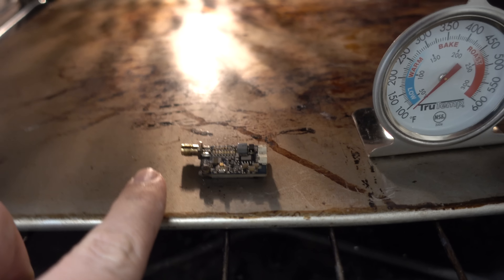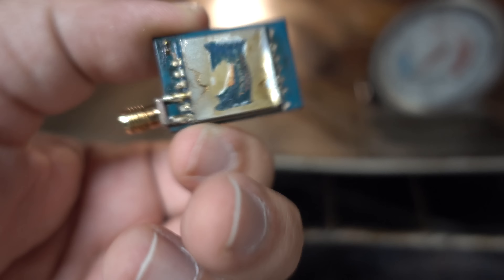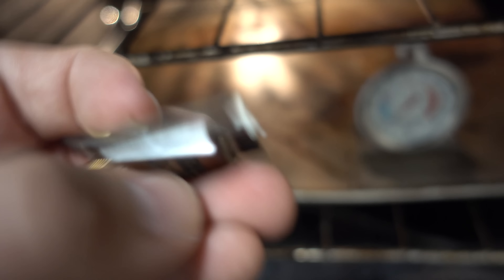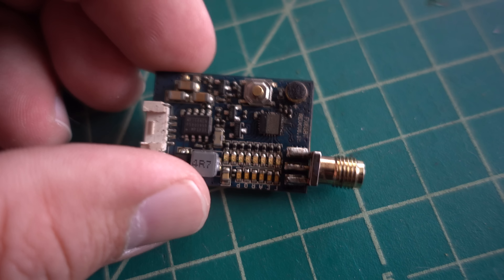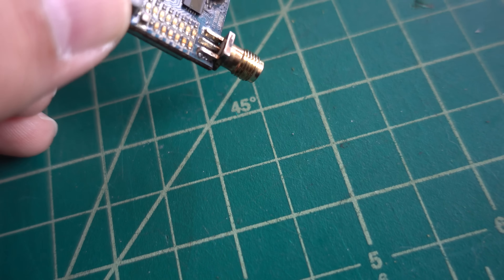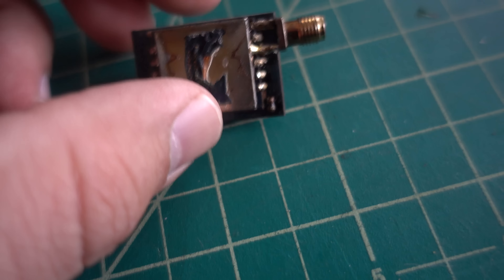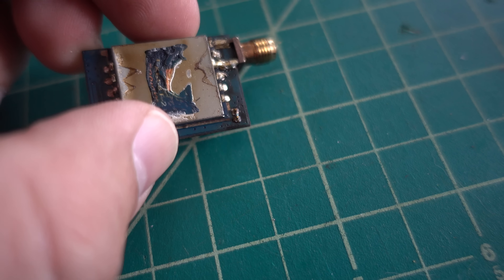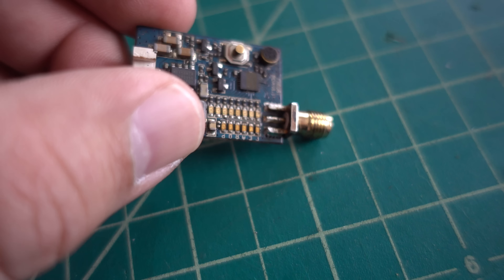Looks like everything's kind of cooled off to a point where I should be able to touch it. The sticker didn't quite make it through the process — that's okay. Everything's kind of got a little bit of a tint to it, everything's kind of yellowed just a little bit. I don't know if that's normal. The sticker kind of shriveled up and died in the oven, which doesn't surprise me. But everything got hot enough that it should have melted the solder and reflowed it well.